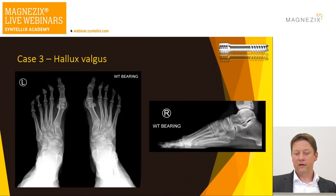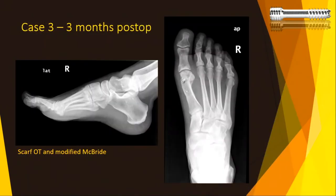Here is another hallux valgus correction — a moderate deformity fixed with a scarf osteotomy and a modified McBride procedure. You could also add an Akin osteotomy and fix it with a magnesium screw if needed. This is the x-ray at three months — you see a small amount of the described transformation zone on the distal screw, but clinically there is no increased swelling compared with titanium screws.